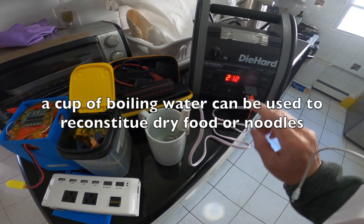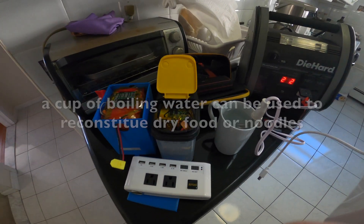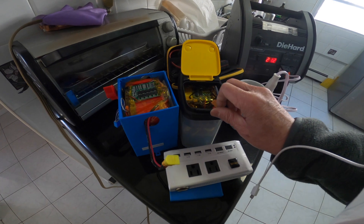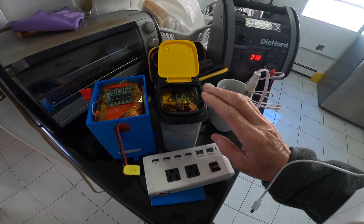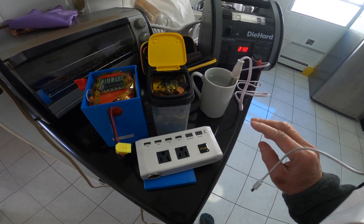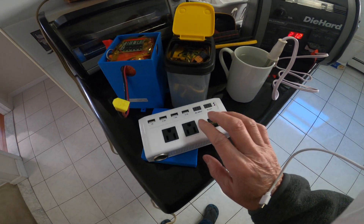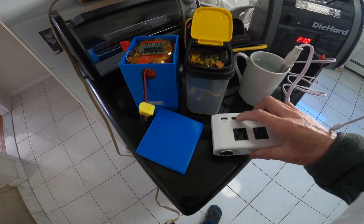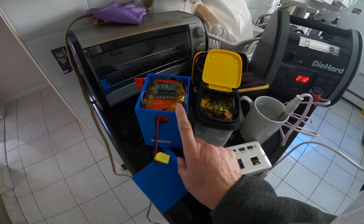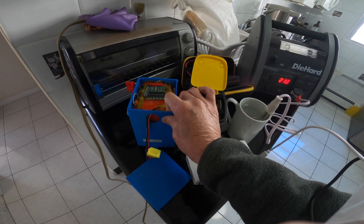You can use this booster pack to boil at least a couple of mugs of water before you have to recharge it. I also work with lithium-ion batteries — this one is about 20 amp and this one is about 10 amp. You could use these to boil water, but there's a limitation.